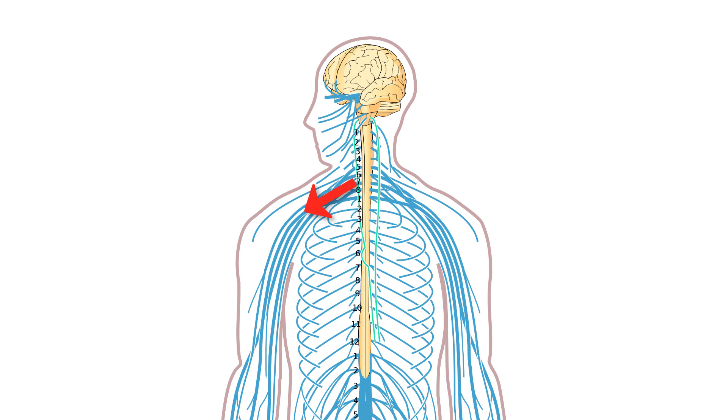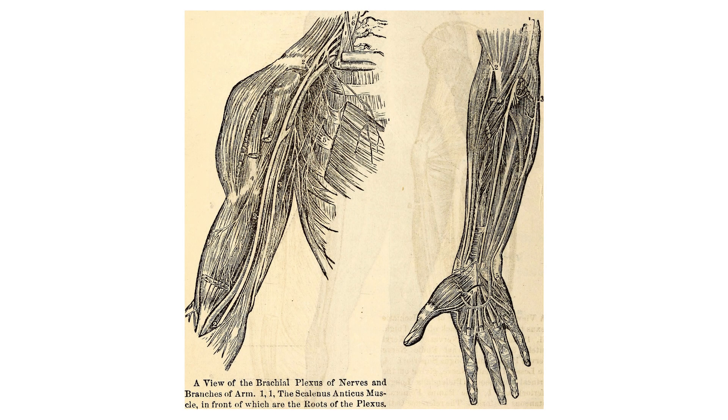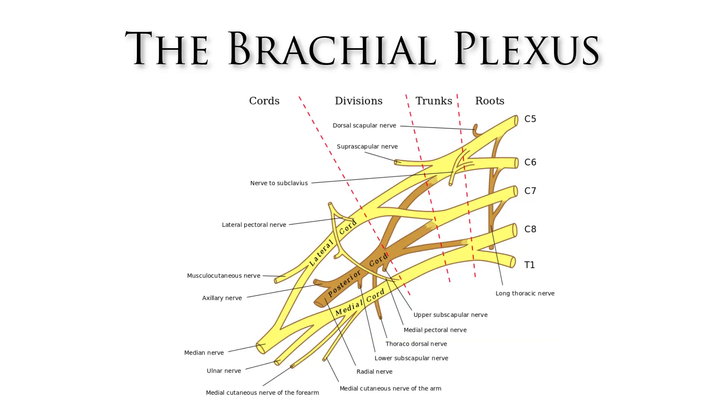All medical students must learn the brachial plexus. It is an incredibly important part of human anatomy, as it forms the basis of the nerves in the arm and hand. Although it is not a particularly large system, the brachial plexus is rather complex, and in learning it, you must be able to recall not only what the root nerves are, but also how they crisscross and interact at various stages to form all the different nerves within the arm.